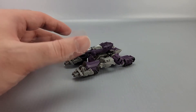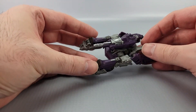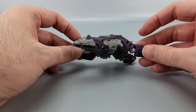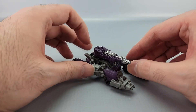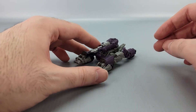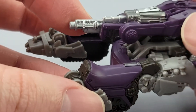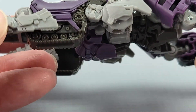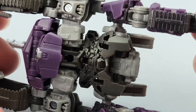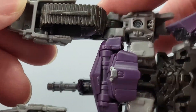This is Shockwave in an H-tank mode. He's mostly purple and gray with bits of silver here and there, and some bits of black. He's a Cybertronian H-tank. You got the gun barrel and stuff like that, you got the treads picked out in detail. Down here you can kind of see fists and some robot bits, and you can kind of figure out how he transforms from here.